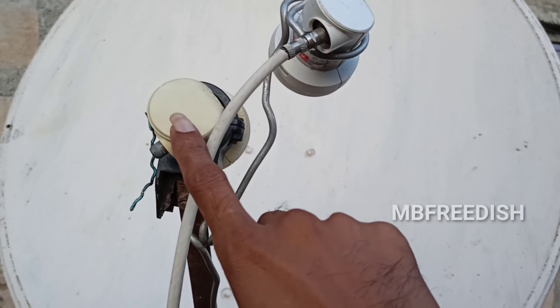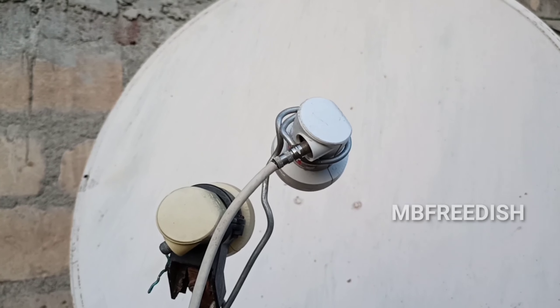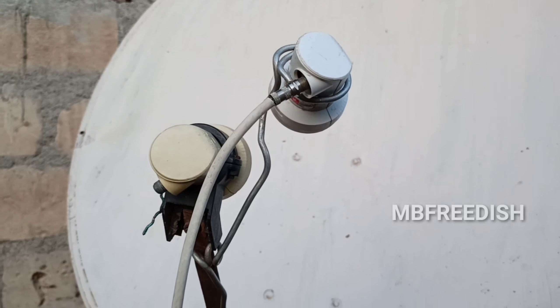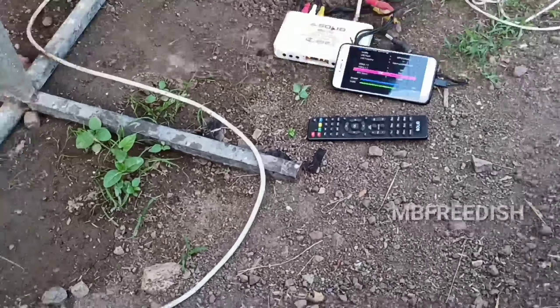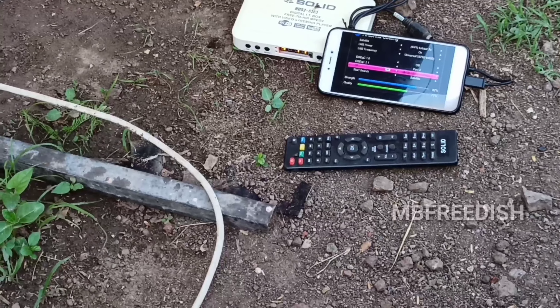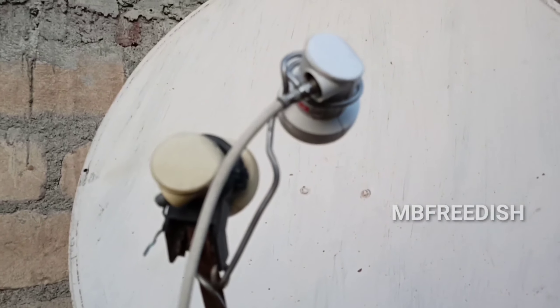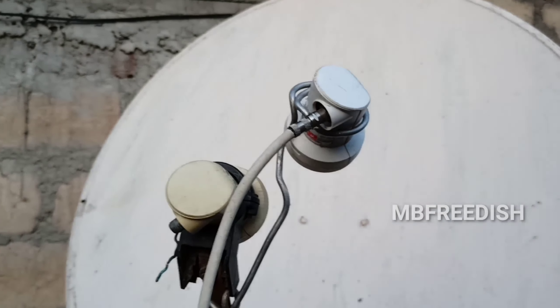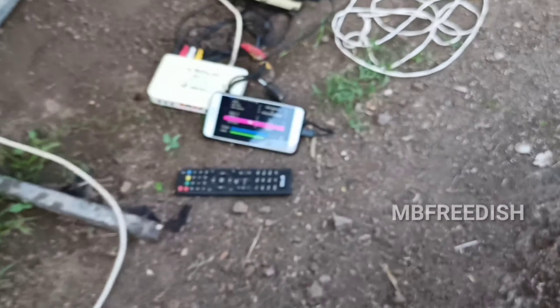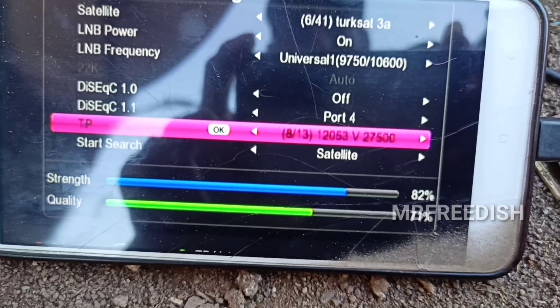This LNB is at 42 degrees. You have to set the position at 42 degrees. Then you can set a little adjustment. You have to set a signal. If you see the signal, you will see the LNB position. The LNB position is the same — you will keep the LB position. You will see the LB position. This is a strong TP. If you don't watch the TP, you will get all the details.